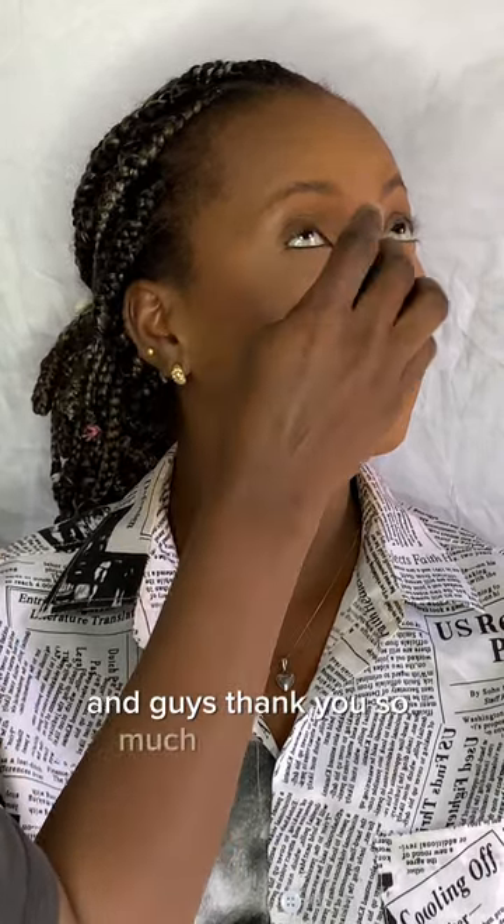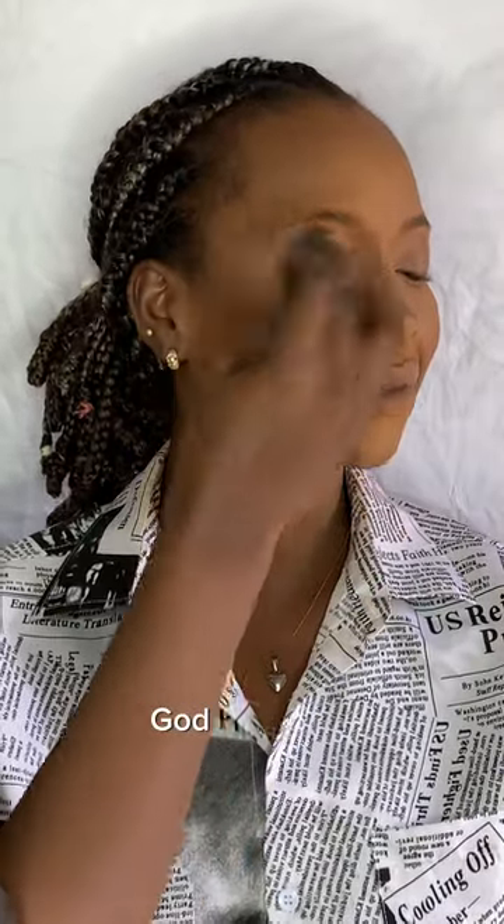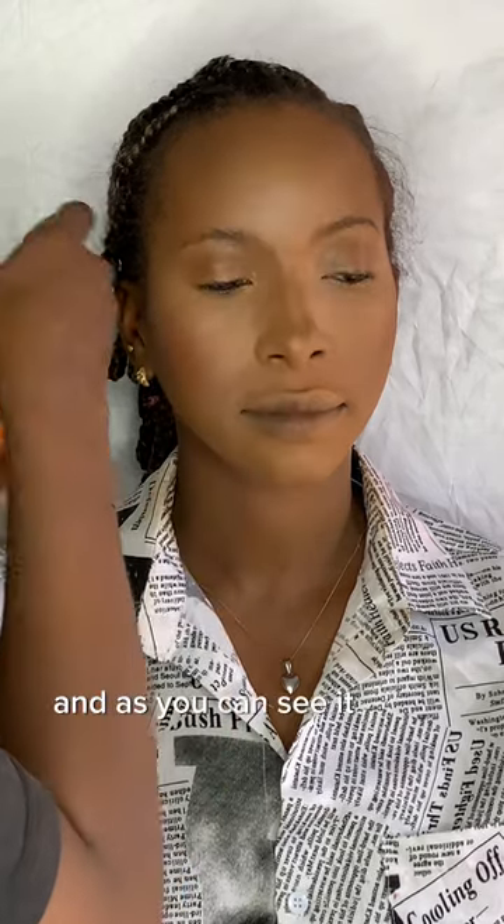We are going to do the same thing to the other side of the face. I'm bringing that powder down to the chin area, smile lines, and forehead to set that area too. Look at the skin, guys — look at it, it is giving!